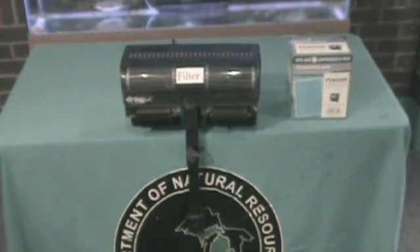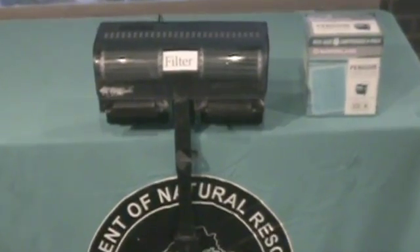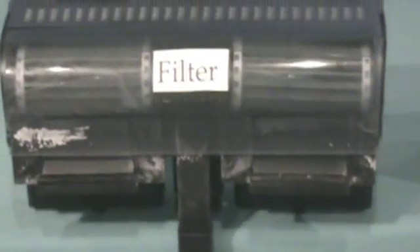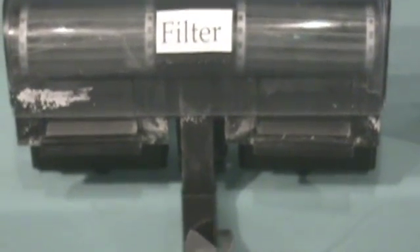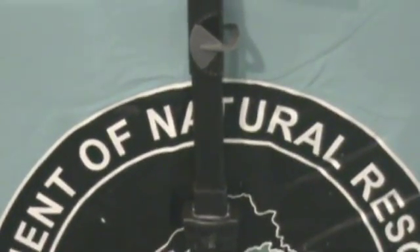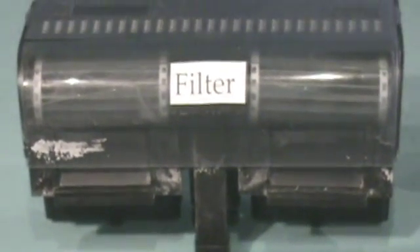This is a power filter. This MarineLand Penguin 350 filter is a perfect example of what style filter to use on your tank. Though you can use others, the most important thing to consider is using the correct filter for the size of your aquarium. Remember, it's always better to over-filter than to under-filter. A good rule of thumb is to buy a filter for the next size larger aquarium.